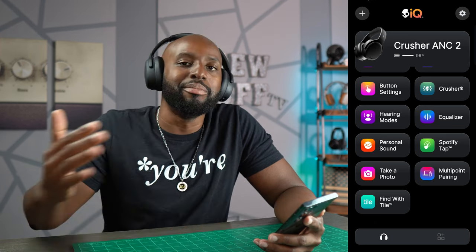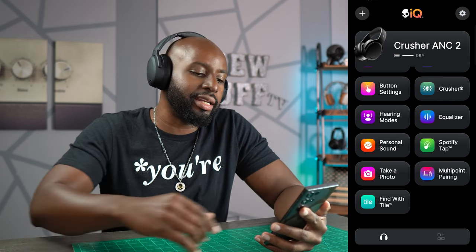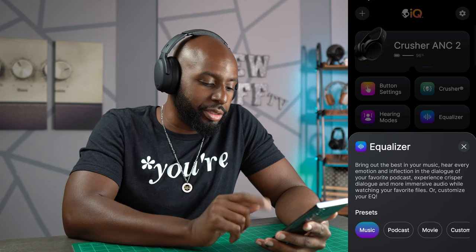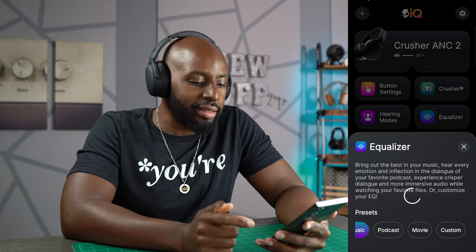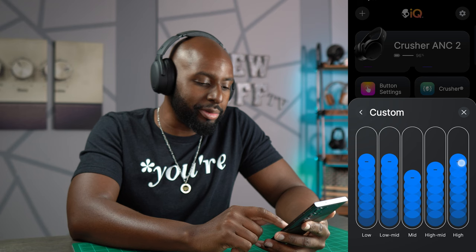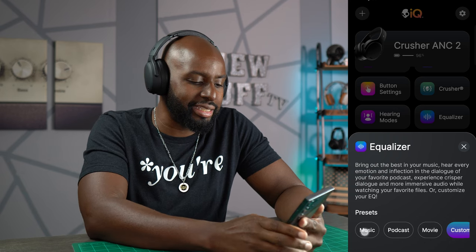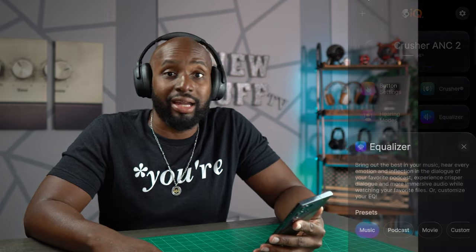You got multipoint pairing — everybody needs multipoint these days, and the headphone companies are listening. Spotify tap, and your EQ. You got EQ modes: you got music, which is the default and I always use that, then you got podcast, movie, and custom. On custom they're giving you a five-band EQ, and I like the way they do it with the little bubbles. I played around with it, but come on — let's go back to what Skullcandy intended and just put it on music like it comes out of the box and just rock out.